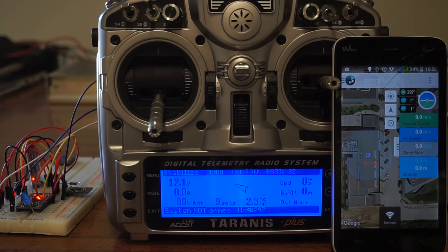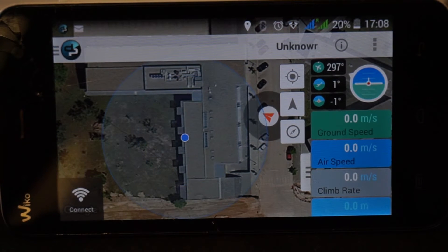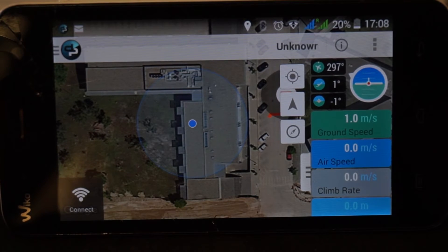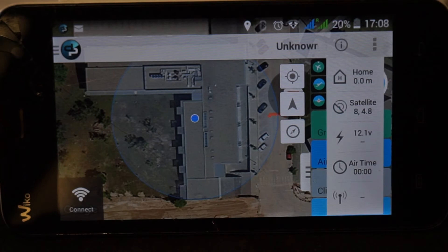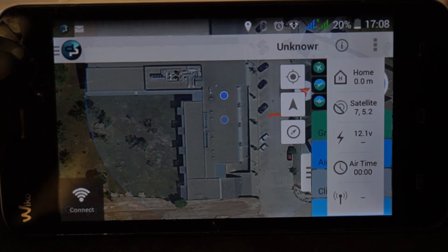You can see the Mavlink stream now on your Bluetooth-enabled device. As you can see, we have telemetry and it's received on Droid Planner — you can get this on Google Play, and other Mavlink applications would work also. I am going to show you that I also have the number of satellites, the GDOP, the voltage.